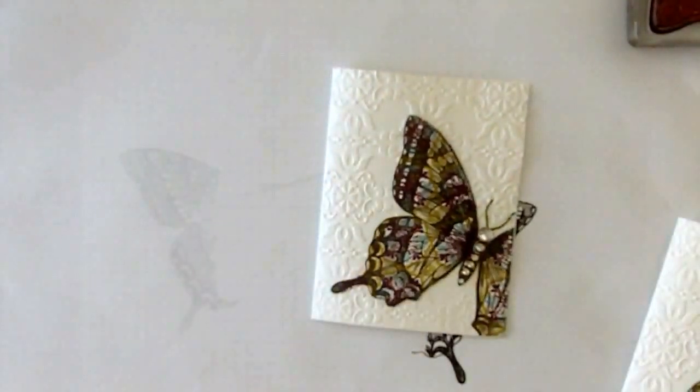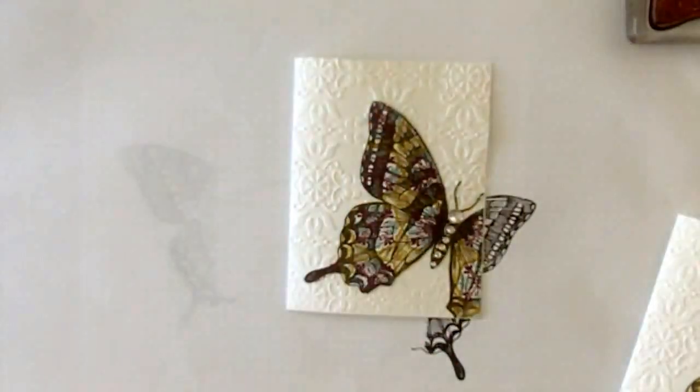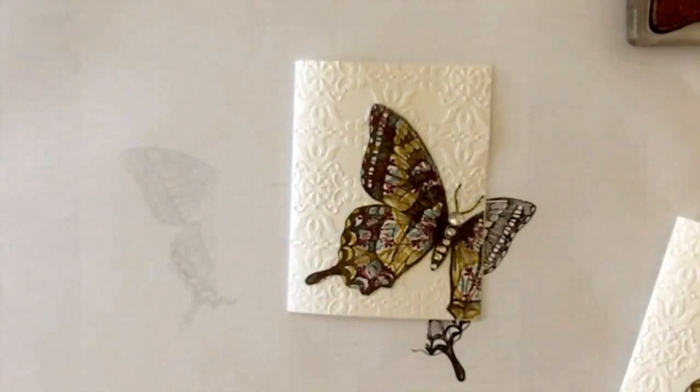What a quick and easy, beautiful card! Thank you for watching. To get some more exclusive videos, please visit my website, stampingonthebackporch.com, and opt into the box. Thank you for watching. Karen Titus.